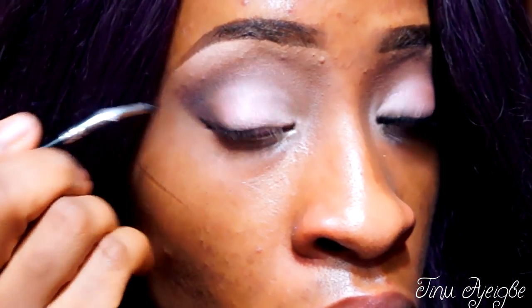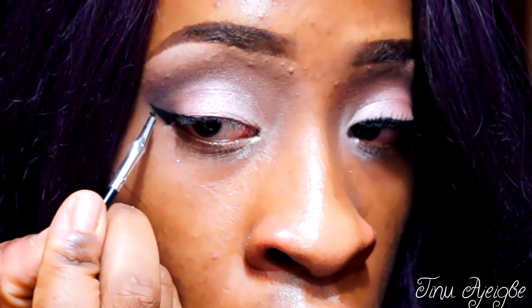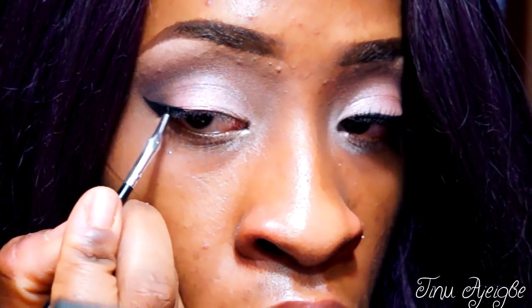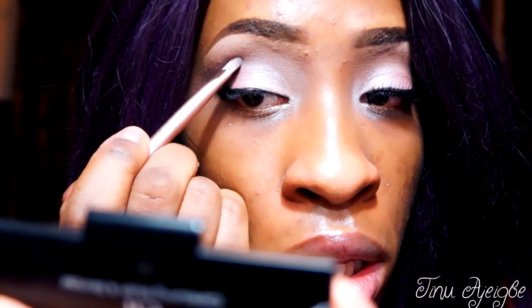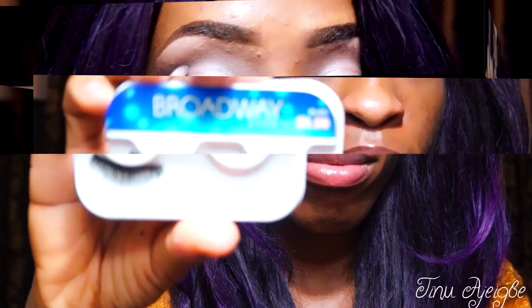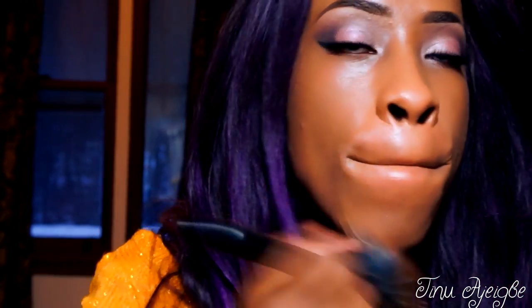Now it's time to line our eyes and I'm just going to do a dramatic wing. You can go less dramatic if you want, but I decided to do a dramatic wing on this one. Now I just want to deepen up the crease with Black Heart a little bit and I'm going to apply my false lashes.